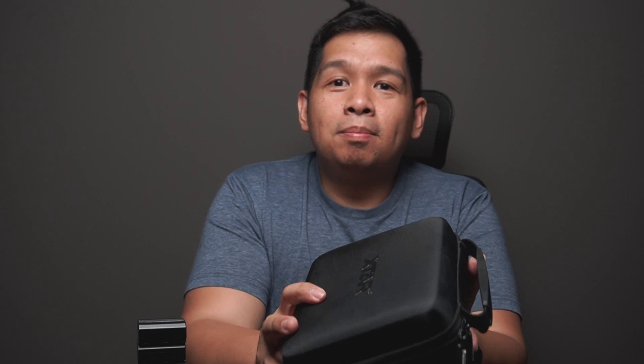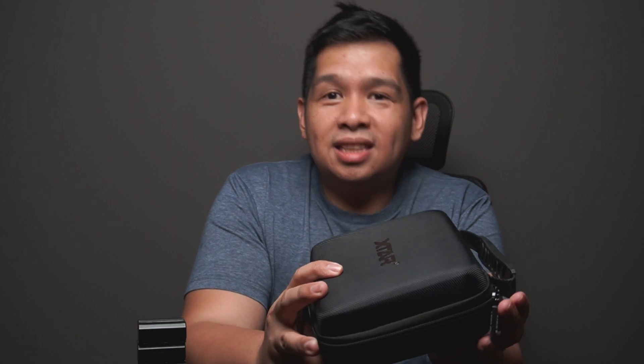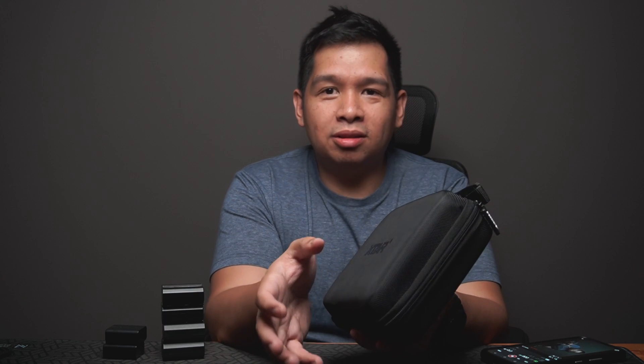This sample was sent to me by X-Star but they did not pay me for anything I will say on this video and they did not dictate anything I will say. Basically they sent me everything that you can use with the charger, so don't expect that when you purchase the single modular charger you're gonna get all the attachments. This is to show you what you can do with the charger and how many you can charge at a single time.